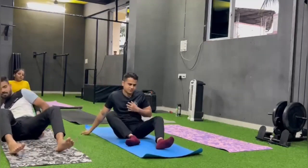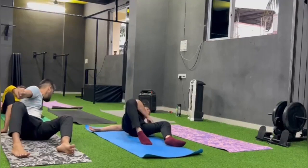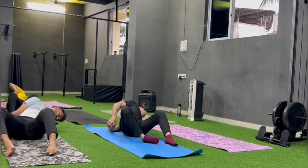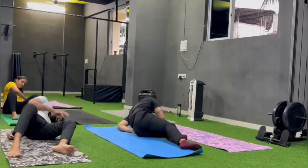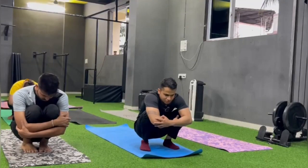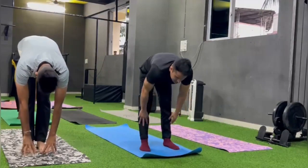Up. Left hand down. Peeche se mutthi band kar lena hai. And try to flop your legs towards the right side. And change. Come up. Sit down in deep squat and hug your knee. Come up. Put your hands in stretch. And standing position. Rest for 30 seconds.